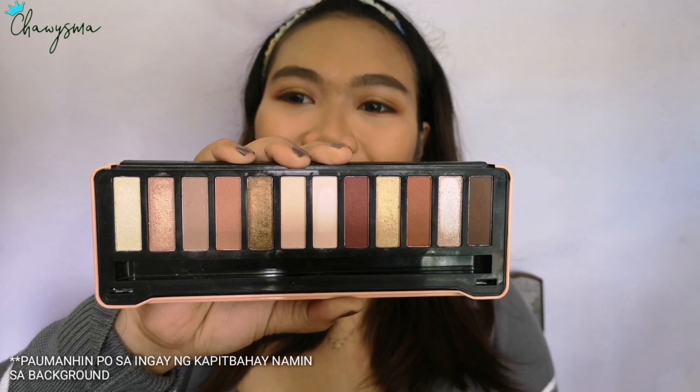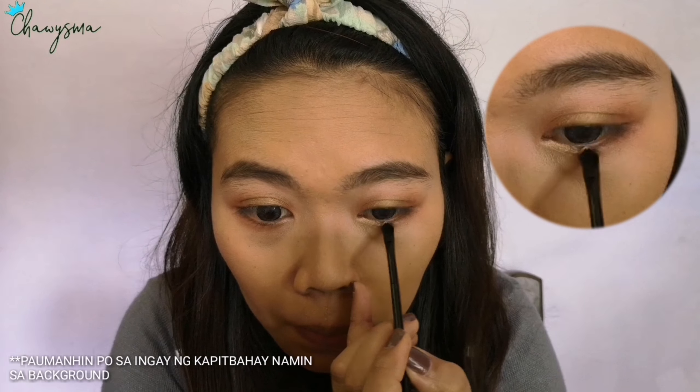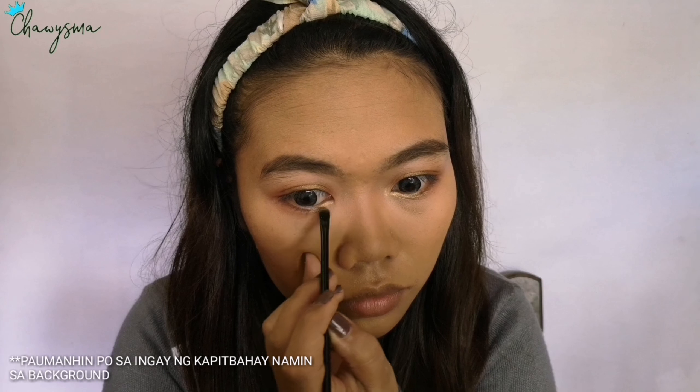Another shimmer shade I use, I'm putting it on my lower lash line and also on my tear duct — because that way it opens up my eyes more.